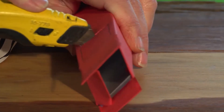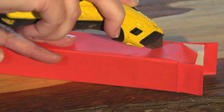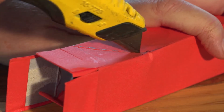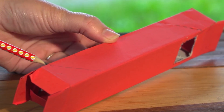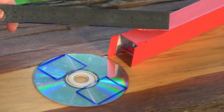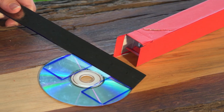Now, cut your two squares out. And then, cut your two diagonal line slots out on one side of your box, and the two on the other. Make sure it's mirror-like.